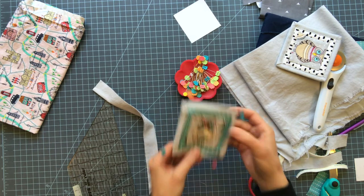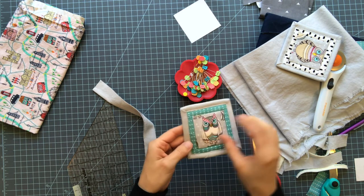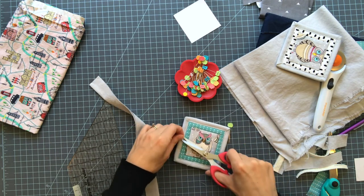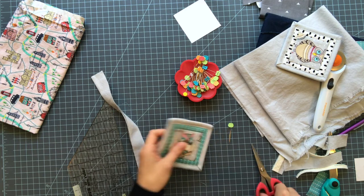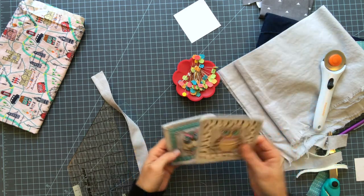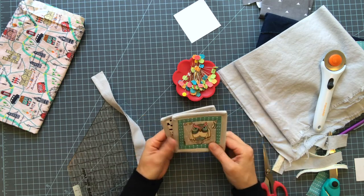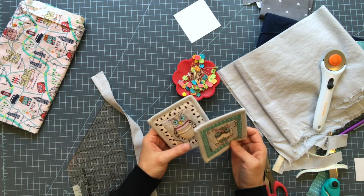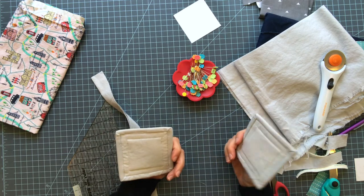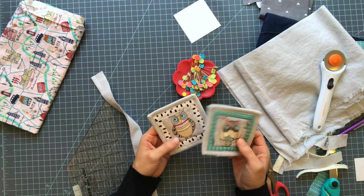I'm going to go top stitch and then I'll be done. Here's my second finished coaster. I ran out of bobbin right here — my machine tells me when I'm about to run out and I still let it go all the way out. So now I have two. I'm going to go ahead and make two more so I'll be able to gift her a set of four. If you make some of these, I would love to see — tag me on Instagram or email me or find me on my blog and leave a comment. I love to see what you guys make with my tutorials. Cheers.